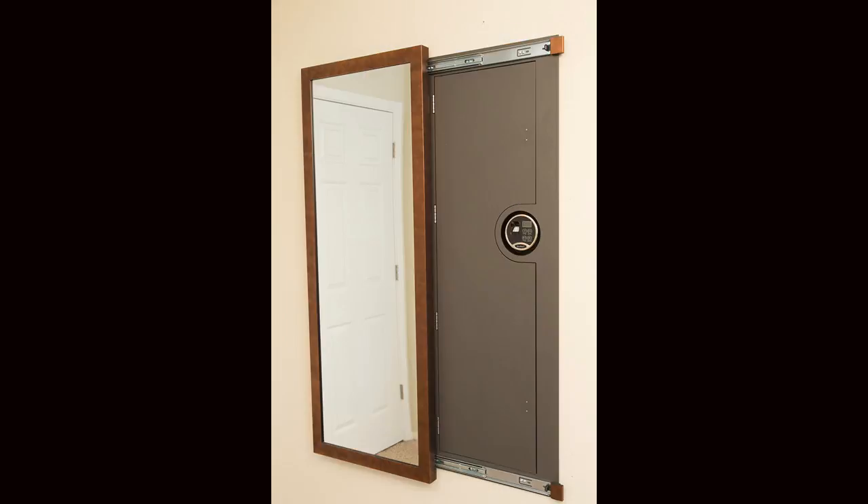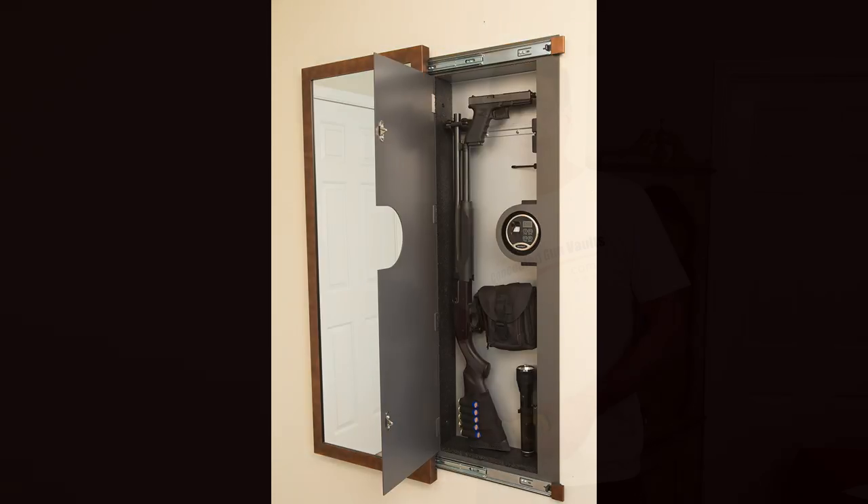Today I'm installing my new recessed shotgun vault for ConcealedGunVaults.com. Whether you've purchased or considered purchasing a concealed gun vault, this video will show you just how easy it is to install in three easy steps.